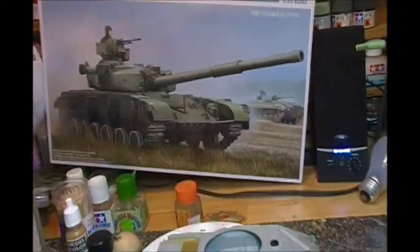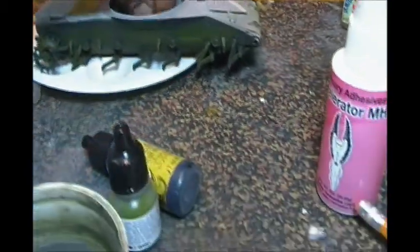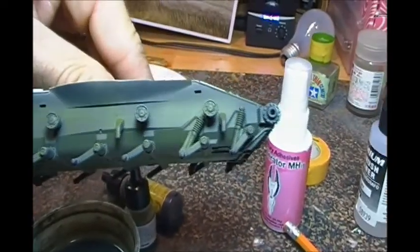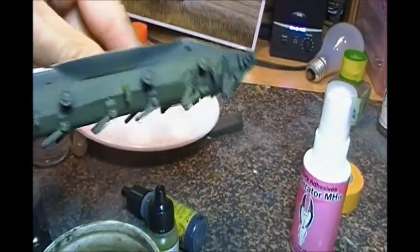This T-64 is an extremely nice kit. I would highly recommend it if you can find it. It's a little pricey at about $62 Canadian. I bought it — you can probably find it cheaper online. I just went to the local hobby store and picked it up. I don't have the patience for buying models online, so if it's there I just pick it up.